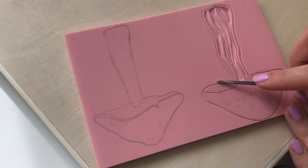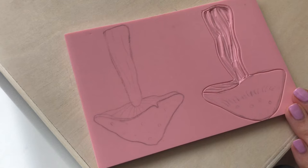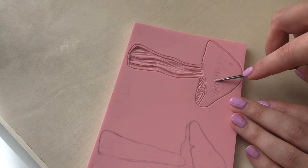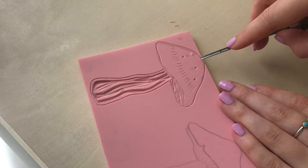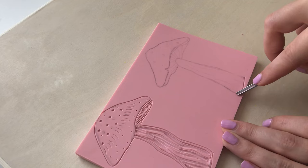Then I use the smallest file tool that I have to carve out any really tiny details. This can sometimes be really tricky when you're printing on fabric because you need a lot of ink and sometimes the small details get lost, so it's important to make sure that they are carved really deep so the lines won't fill with ink. I then use a slightly larger tool to carve out some more details of my print, using it in a circular motion to create these tiny little dots on the top of the mushroom. Then I repeat the same thing with my second design — I wanted to make the most of this lino so I decided to do two mushroom prints.